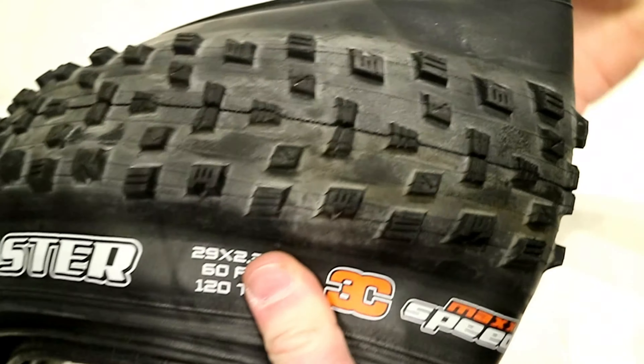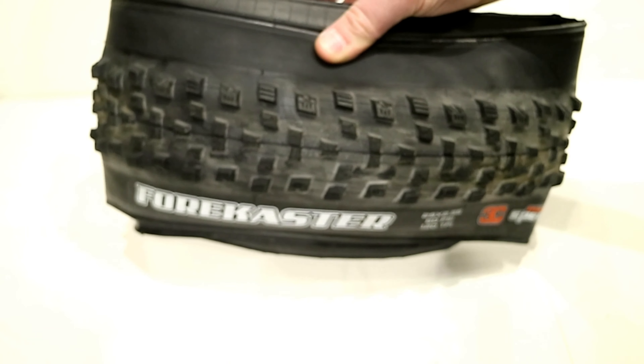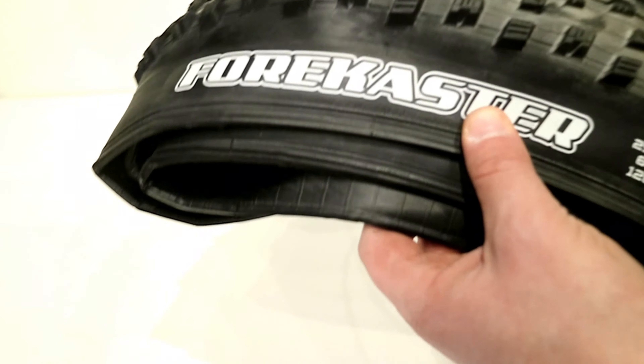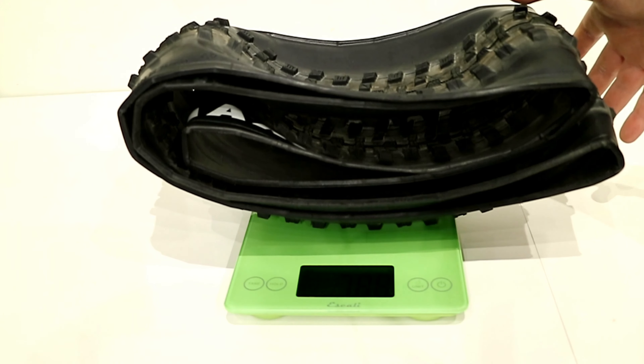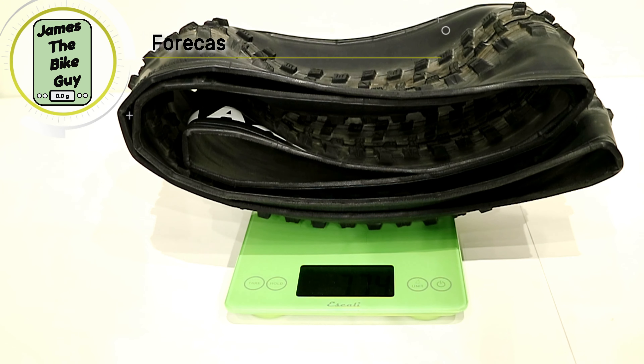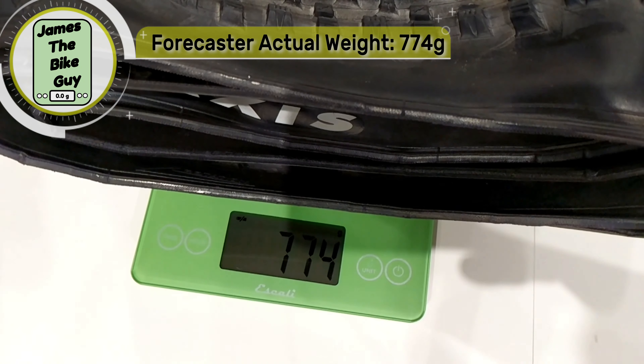Now that we've taken a look at some of the features of this Maxxis Forecaster tire, let's go ahead and place this thing on a scale and see what it weighs in at. The Maxxis Forecaster in a 29 by 2.3 comes in at a pretty lightweight 774 grams.